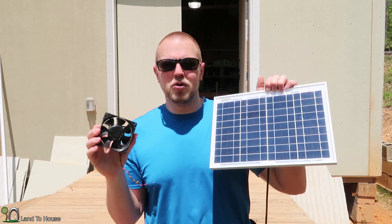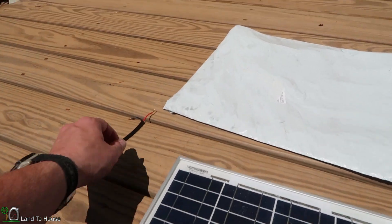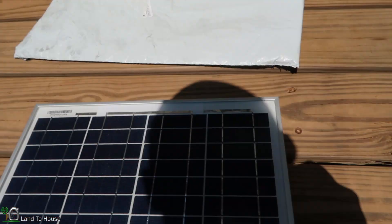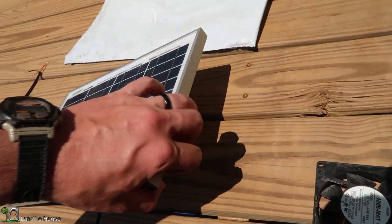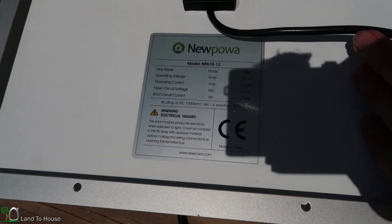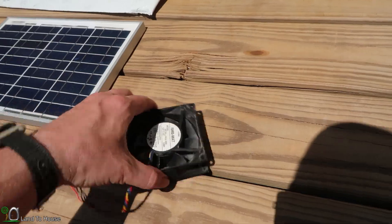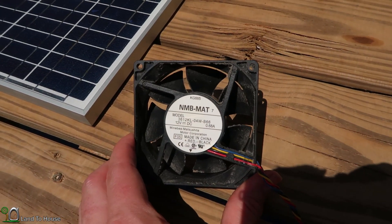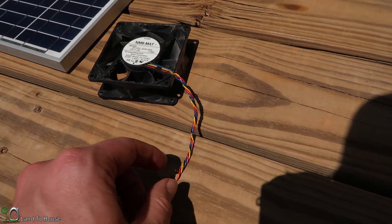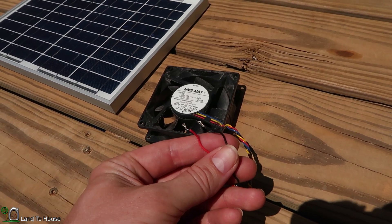Let me show you how to wire this up real quick. The solar panel itself has a three foot long cord and just has the black and red wires coming out. And here is the computer fan. The computer fan does have a yellow and blue wire, but I just cut those out because I only need the black and the red.